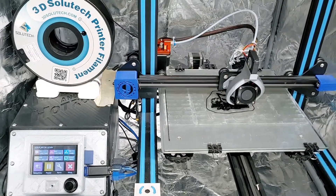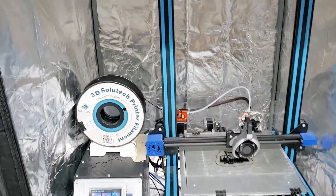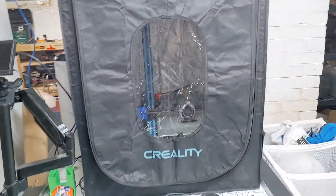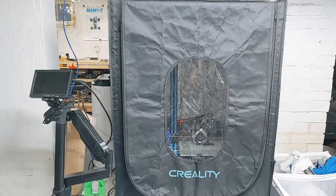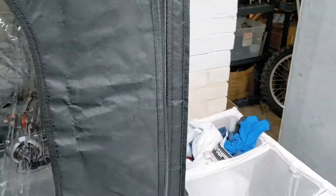I picked up this really awesome enclosure from a buddy for 20 bucks — it was a return. I think it does help on regular prints. I thought it'd only be useful for ABS or PETG, but right now it is 82 to 84 degrees in there.